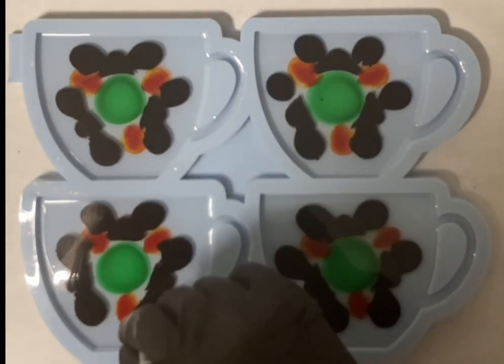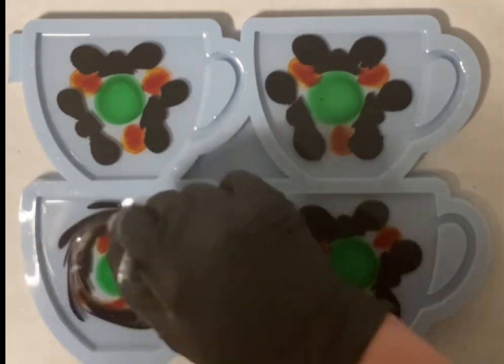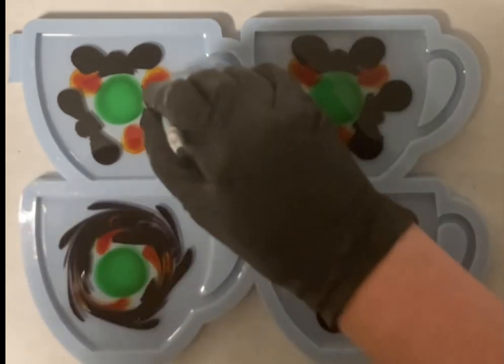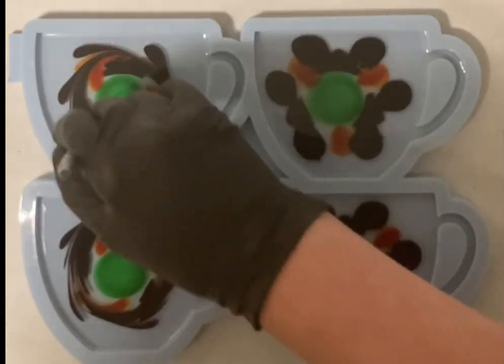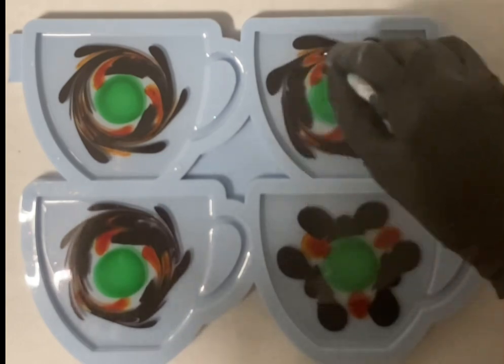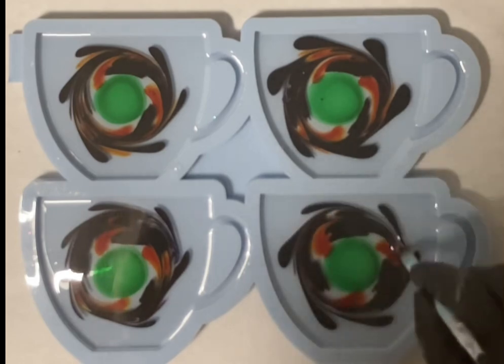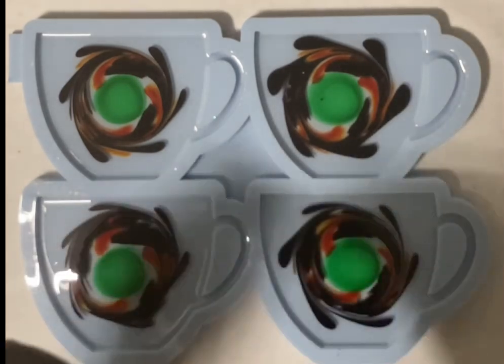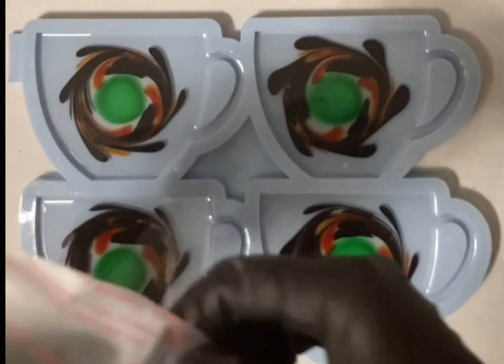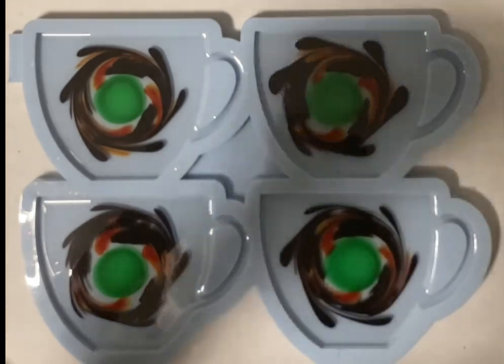Now I'm taking my dotting tool and I'm just swirling the colors a little bit. I mainly did this because I thought with the Amarat and the Elderberry, if I can mix some other colors through it, it might look better. But I left my center green how it was because I wanted to keep that green center.